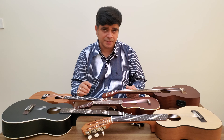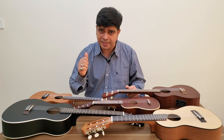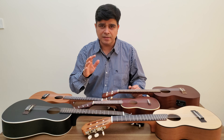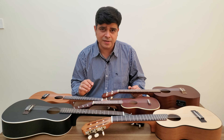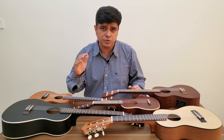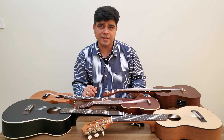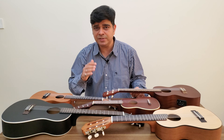It comes in four main types: the soprano, the concert, the tenor, and the baritone. But you also have a sopranino, a super tenor, and a guitar lele. We've got five of them today in front of us. The soprano is usually between 13 to 14 inches in scale length. The concert is about 15 inches. The tenor is around 17 to 18 inches. The baritone is 19 to 20 inches. The guitar lele is also about 17 inches. The sopranino has a scale length of 11 inches, and the super tenor is between 18 to 19 inches.